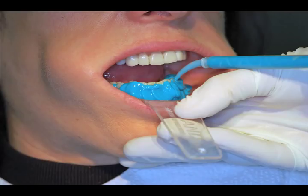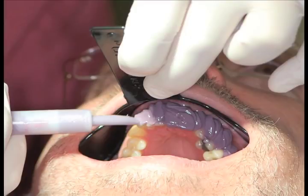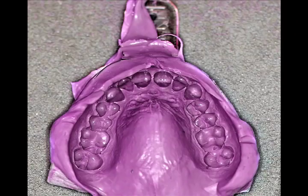Another challenge is holding the lip out of the way while syringing light or regular body impression material bilaterally against the teeth. Once the fifth hand is in place, the impression material can be placed along or around the teeth and then the lower tray seated over the dental arch. In utilizing the fifth hand, the lip cannot fall back against the teeth. Here I am taking a final polyether impression for a no-prep veneer case.